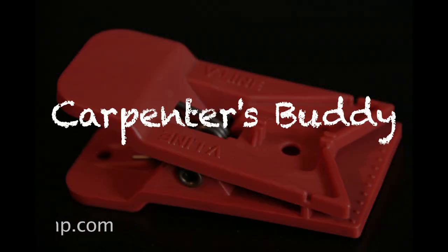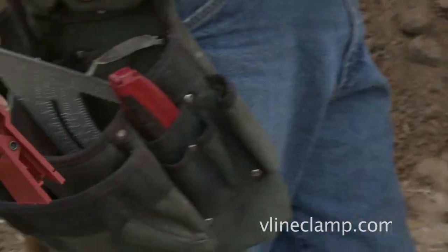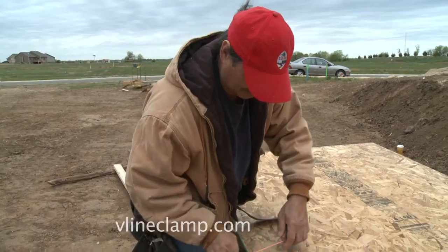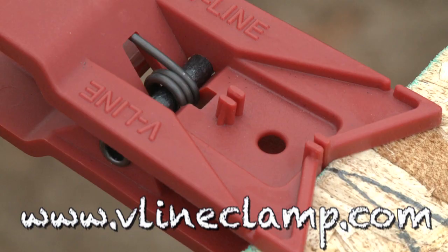Dubbed the carpenters' buddy and winner of the Impex Gold Award of Excellence, the V-Line Clamp is the best new tool to carry in your nail bag. Professional contractors and weekend warriors, make your order today and see why carpenters from all over the world are using the V-Line Clamp.